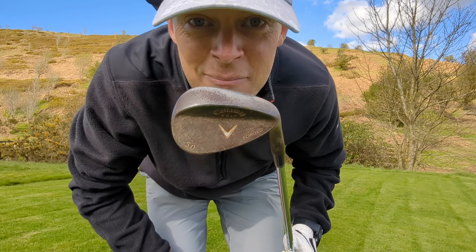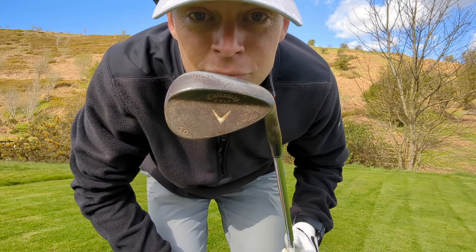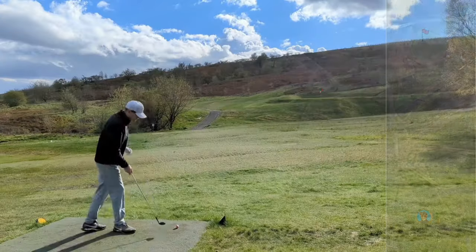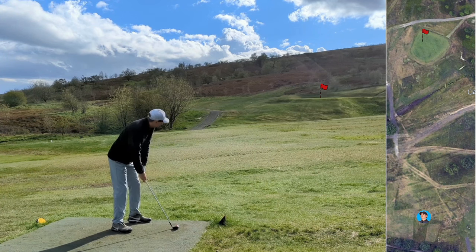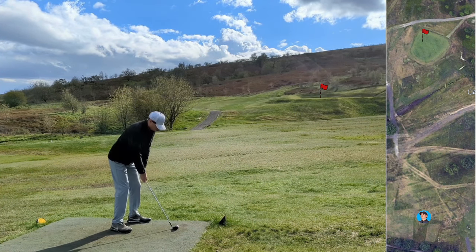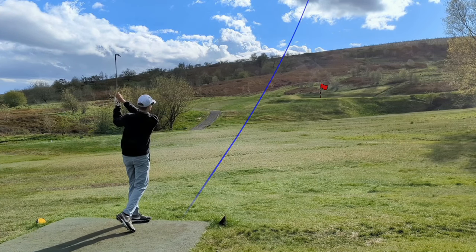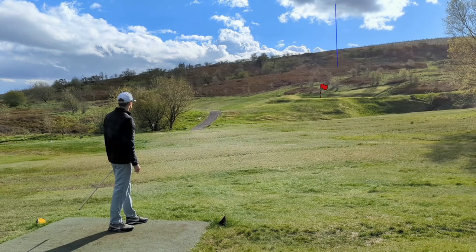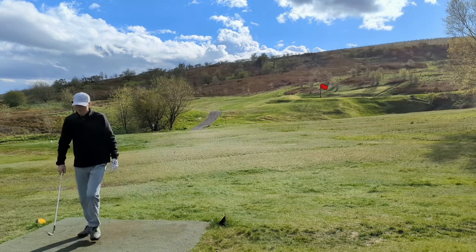Solid par to start. Short par three off the mat — no surprises there, it's very soggy. 115 yards it's playing, into the wind off the right this time, so probably a 50 degree gap wedge. A mega old Callaway forged 50 degree — couldn't even tell you when this was from, it's at least 15 to 20 years old maybe. Just need to feather this and don't want to miss left. Struck well but it looks short — oh, it's not short. Looks like it's pin high but about 15 feet right.